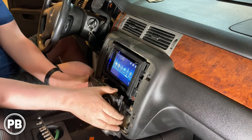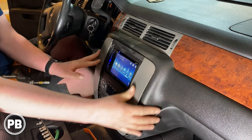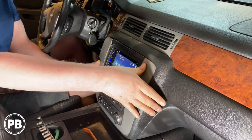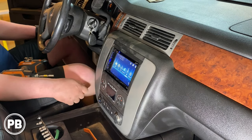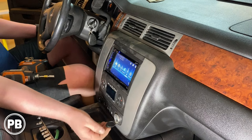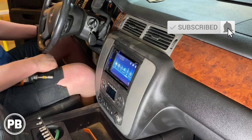Let's go ahead and reinstall the bottom portion. Everything looks really good. That aux USB mod looks great. We kept the USB in the glove box functional as just a charging port, and we still have a whole other charging port here as well. Install is good to go. If you have any questions about what we did here, just post a comment below. Thanks for watching the channel — appreciate the support, and we'll see you in the next video.